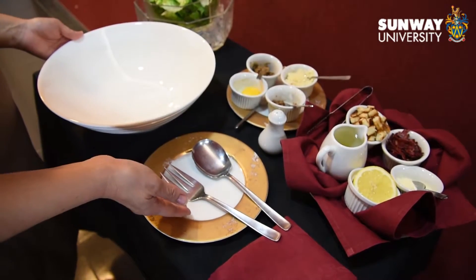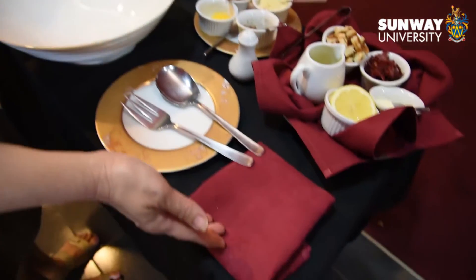Prepare a toasting bowl, service gear, and service glove.